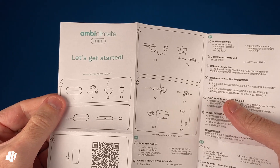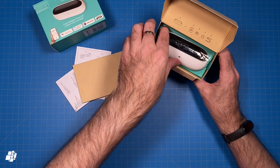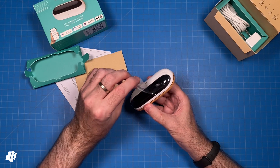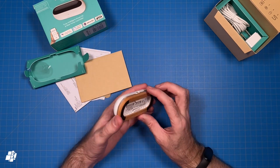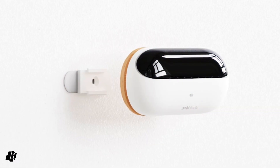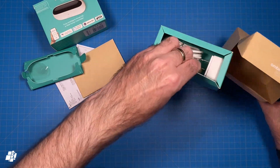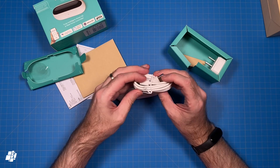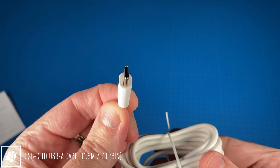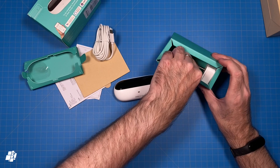There's also a QR code to download the companion app, as regardless of whether you use it natively or want it in HomeKit, you'll need the AmbiClimate app initially. Next is the Mini itself, and as an owner of the previous model, I'm quite impressed with how they've managed to reduce the size of the product significantly. One other major difference is that this is also designed to be wall-mounted, although you can still have it on a desk if you wish. The contents of the lower part of the box include everything to power the AmbiClimate Mini, including a USB cable — and it's really nice to see they've gone with USB-C on this occasion.